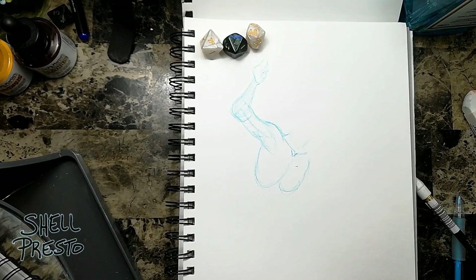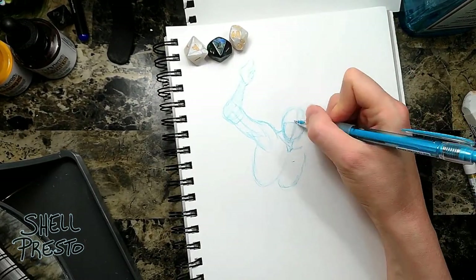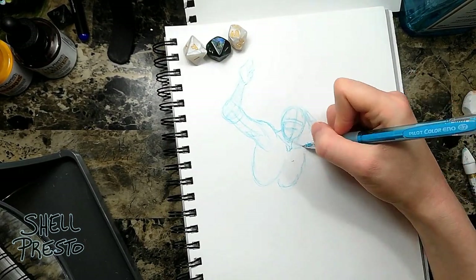So the best, hardest, and most fun part of drawing any Spider-Man or woman is the posing. You've got an ultra-flexible human being who moves like a bug.